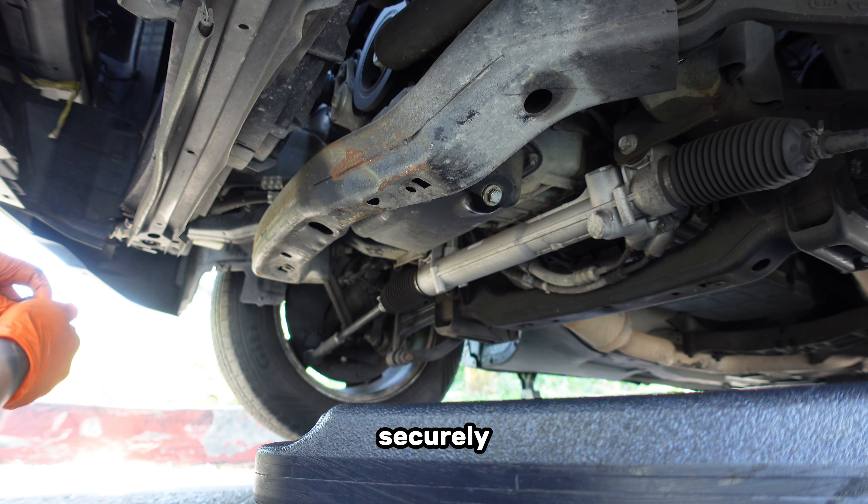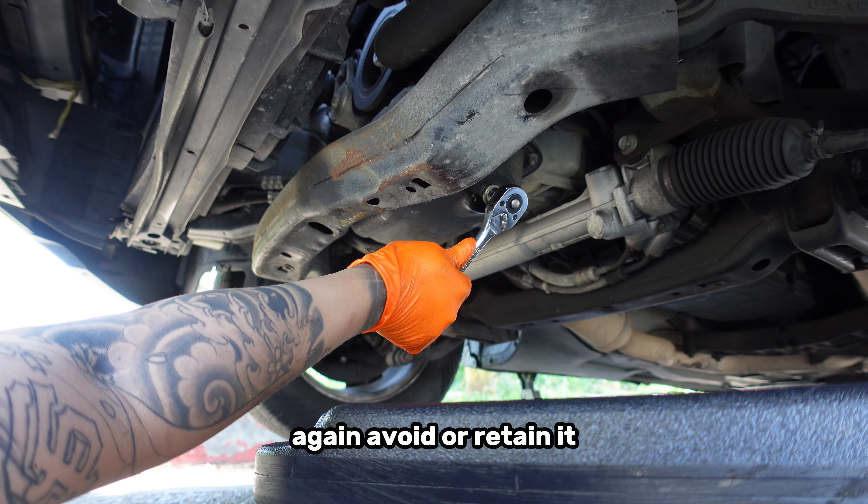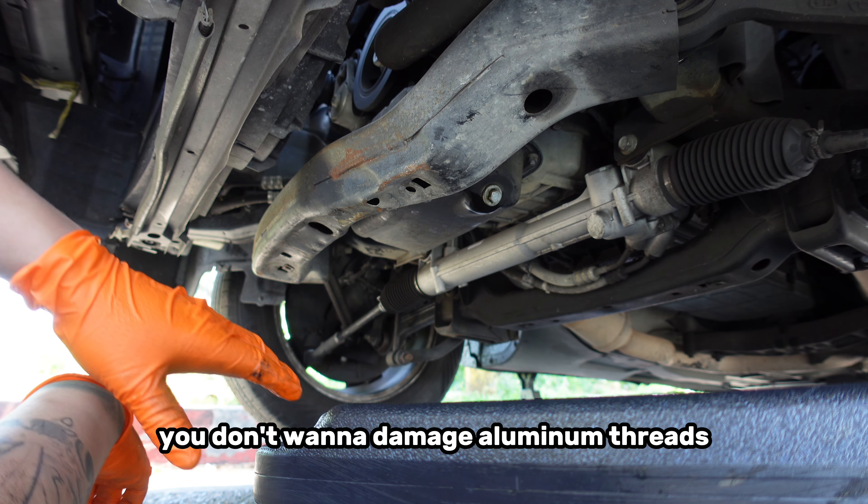Reinstall the oil drain plug and torque it down to 20 ft-pounds or until it's nice and snug. Avoid over-tightening it — you don't want to damage the aluminum threads.